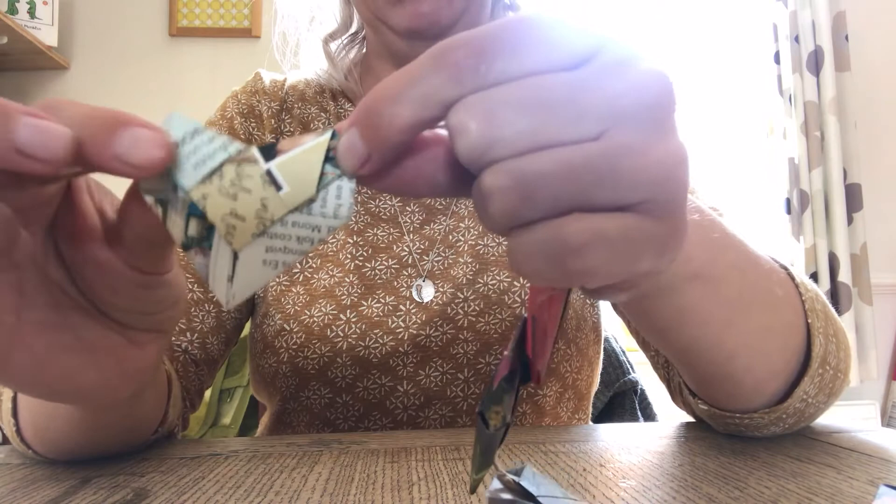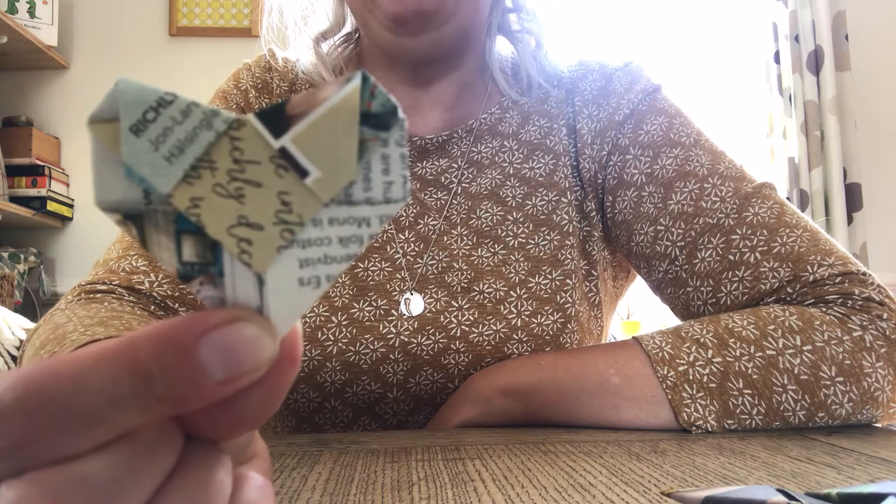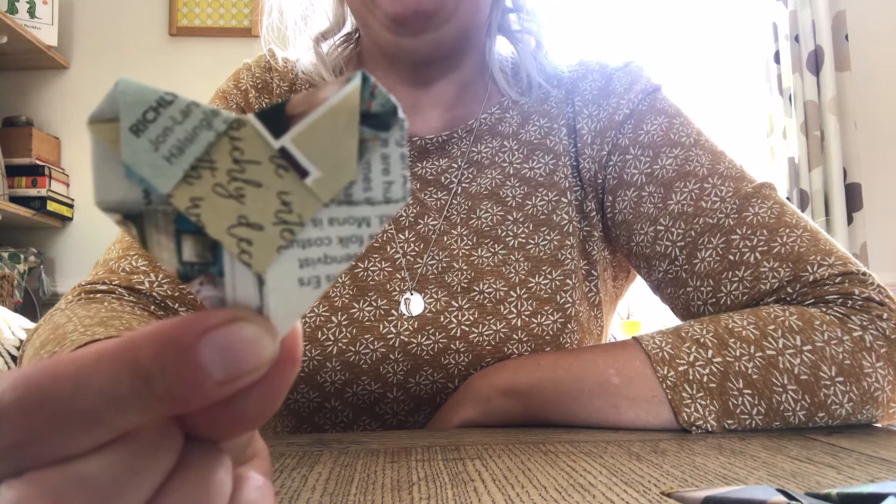What I've done with mine is made them using some actual coloured origami paper, or you can use any paper — wrapping paper, old books — looks really sweet. And then you can pop it on a bit of card and you've made a really nice card for somebody. Happy folding!